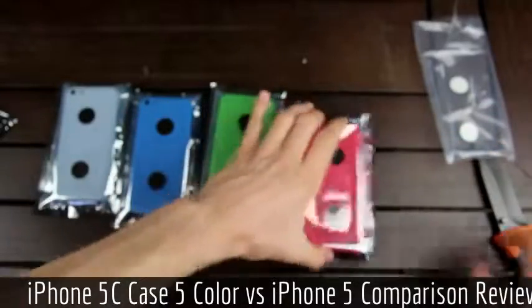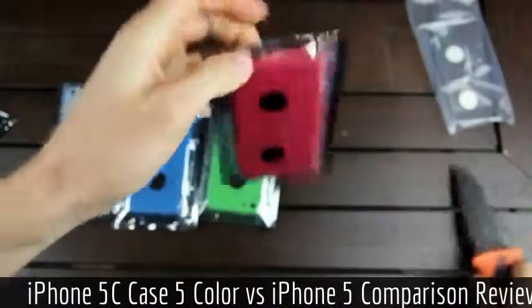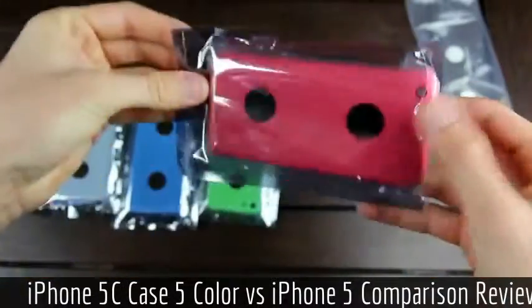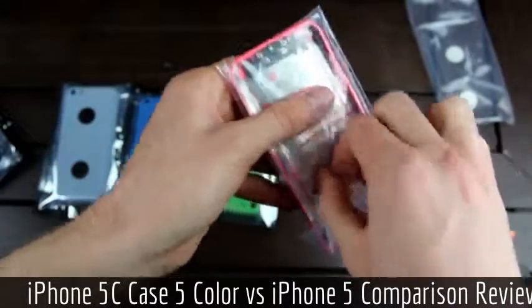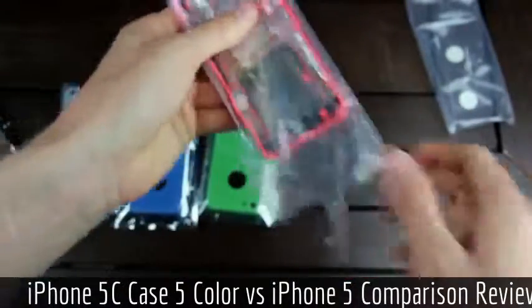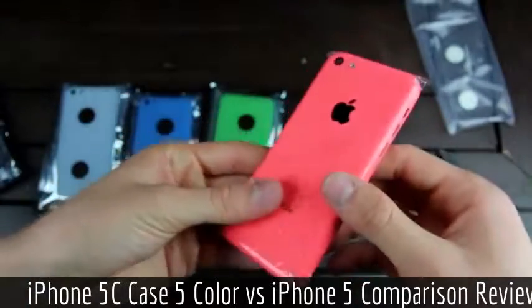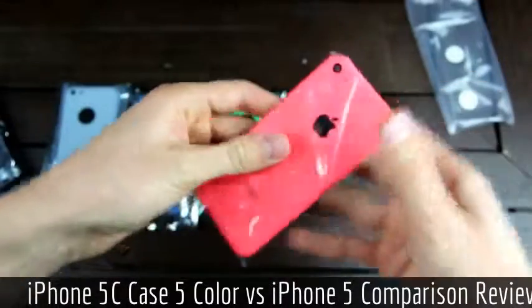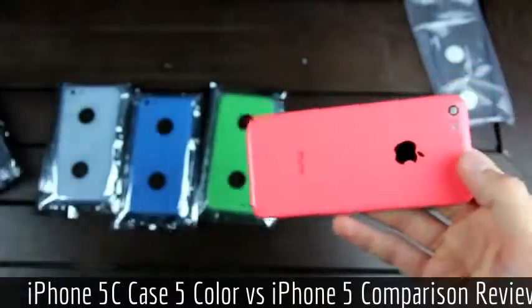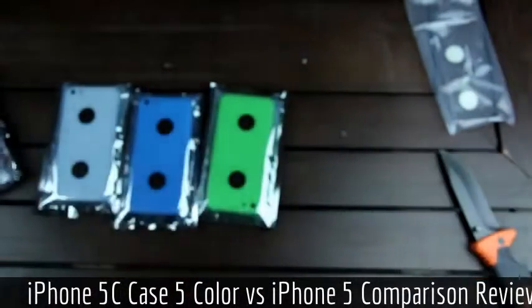Now I'm going to also unpackage the rest of the iPhone 5C parts. This one appears to be pink — however, various forums and sites are calling it the red iPhone 5C back housing. But as you can see from this video, it clearly appears to be a pinkish hue. Let's take the plastic off, and as you can see, it is very similar to the yellow one.